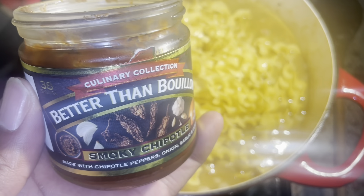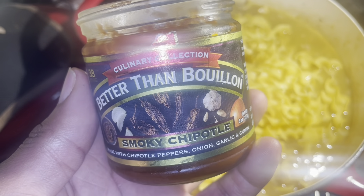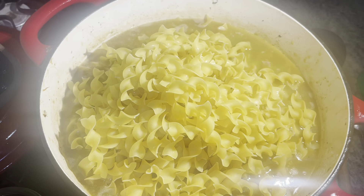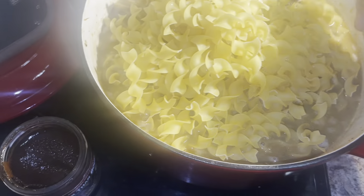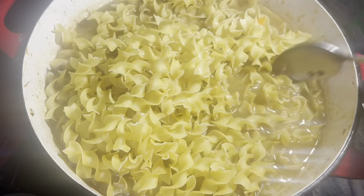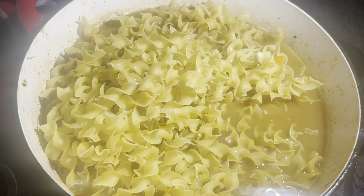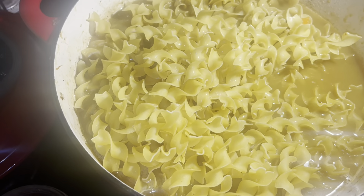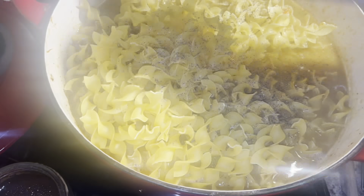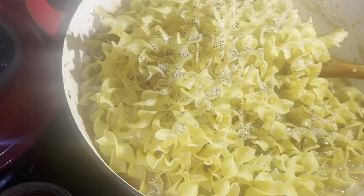Since we added some more broth to the soup, we're going to add some paste — it's called Better Than Bouillon smoky chipotle. We're going to add about half a tablespoon. Add some more black pepper too. Let me show you how we do it back in the house — that's how I was taught to make it. Back then we didn't have that paste though. It's a good old southern chicken soup. There's nothing better.